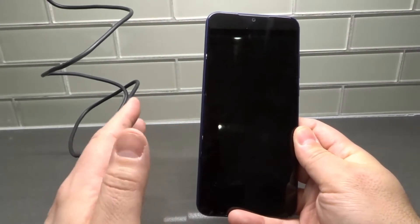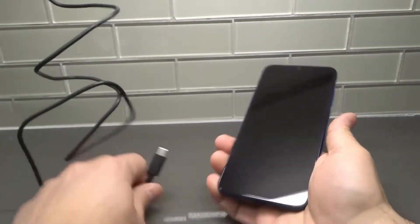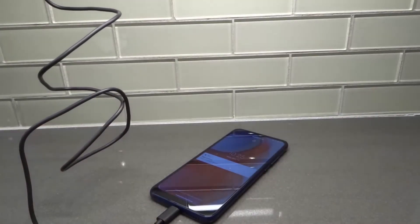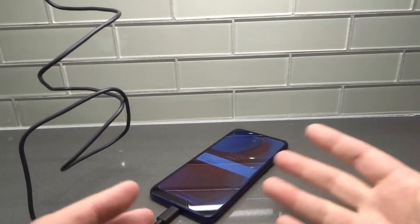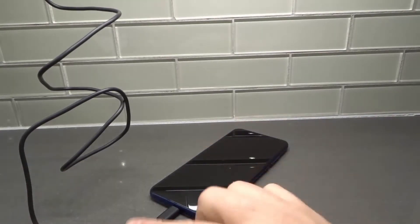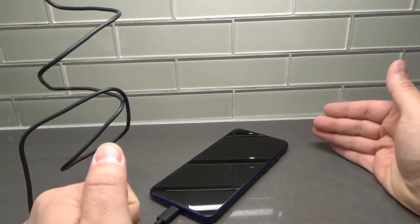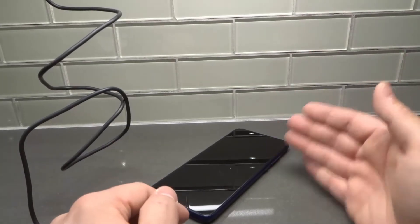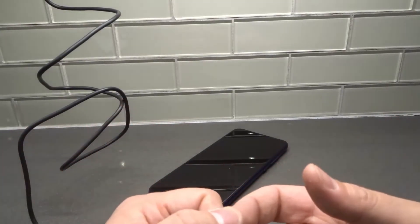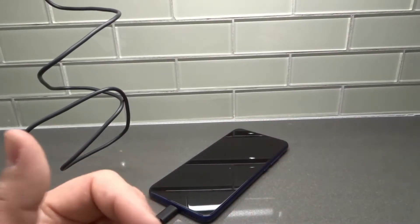The first thing is to charge it for a while. If you're experiencing a software or hardware glitch on your Moto G Play, when you plug your phone into the charger it might not recognize that it's plugged in right away — sometimes there's a delay of a few seconds or even longer. This is normal. Plug it in and leave it for at least half an hour before making any assumptions, especially if you recently let the battery drain completely.